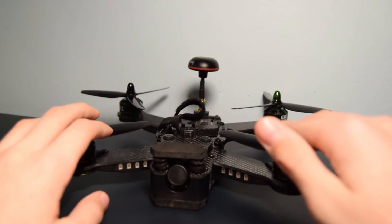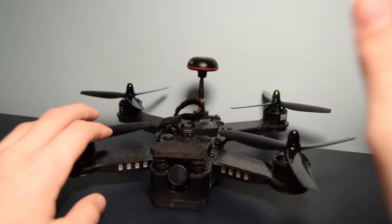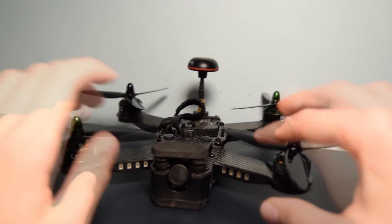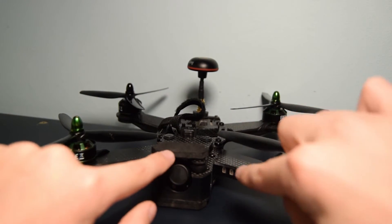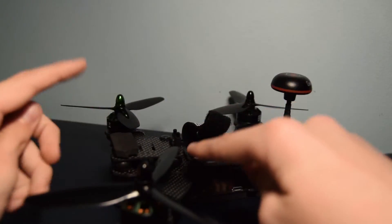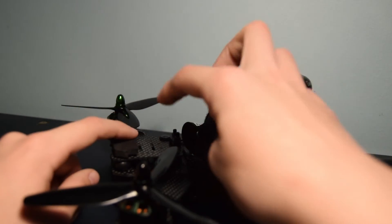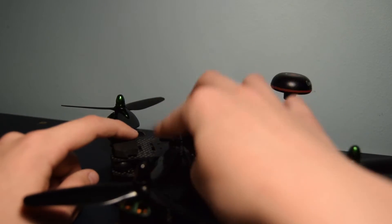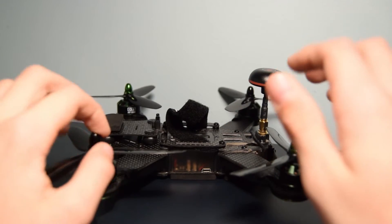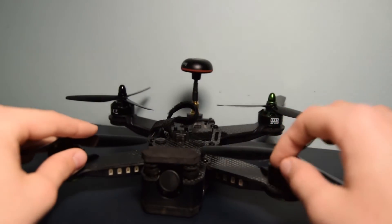My initial thoughts: the quad is durable and built for durability — good for beginner pilots, and tweakable for experienced pilots. The FPV camera with a micro SD card slot for HD video is a good idea, and there is space to mount an action cam with an included GoPro-style mount. I like how they sell the quad in 25mW, 200mW, and 600mW versions, covering a wide range of legal limits across different countries.